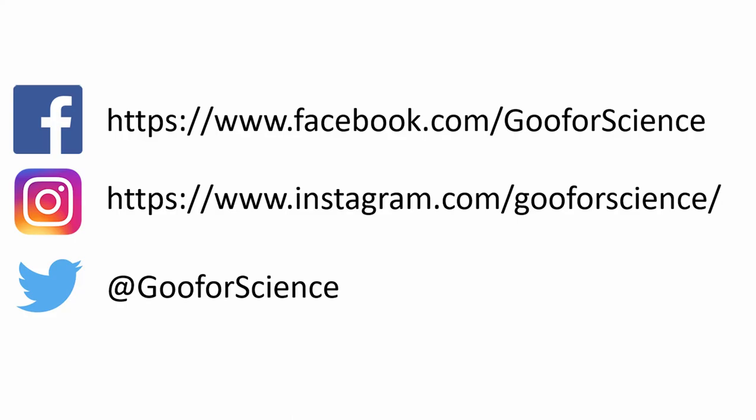Thank you for watching Goo4Science. Hit the subscribe button and the bell for notifications on more gooey content. Don't forget to follow us on Facebook, Instagram, and Twitter at Goo4Science.